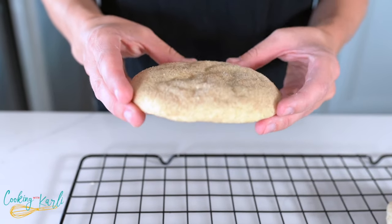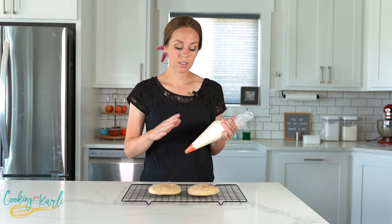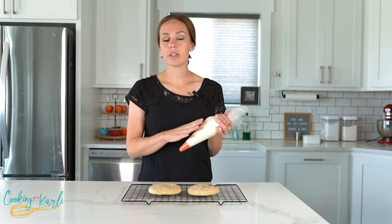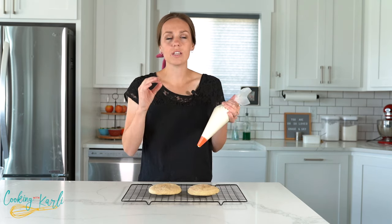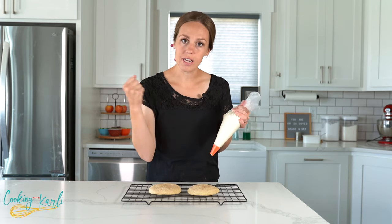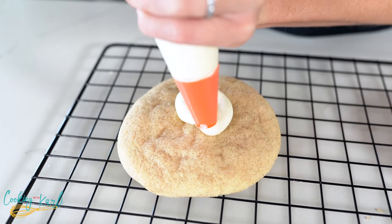The cookies are warm and covered in cinnamon sugar. This is a vanilla cream cheese frosting — I have a separate video for this recipe linked in the description below. It's just cream cheese, butter, powdered sugar, vanilla, and a little bit of milk to thin it out. We are going to pipe this on each warm cookie in a swirl and then sprinkle with a little extra cinnamon sugar.